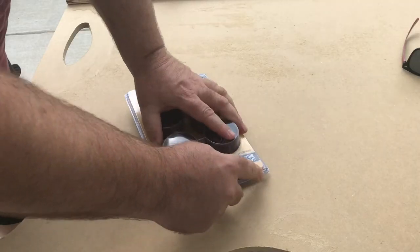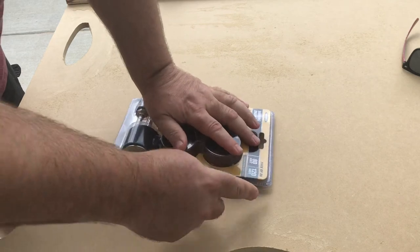Hey everybody, Married Man here. I got this sanding drum kit from Harbor Freight. This is the Warrior sanding drum kit from Harbor Freight.